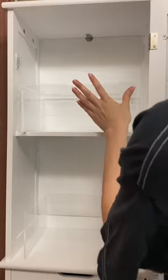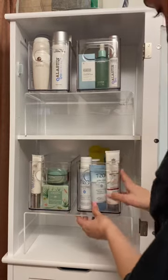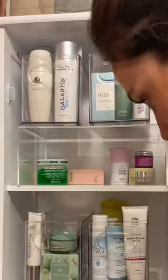I got these acrylic shelves at the Container Store and they help me use double the room inside these cabinets. These bins are also from the Container Store and I'm going to put my eye creams and face masks underneath the shelves.